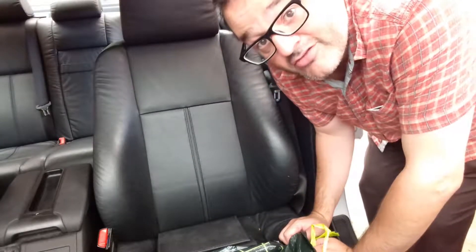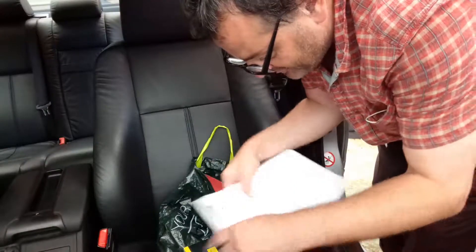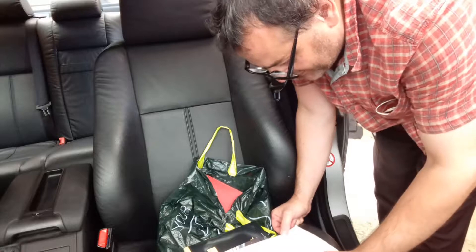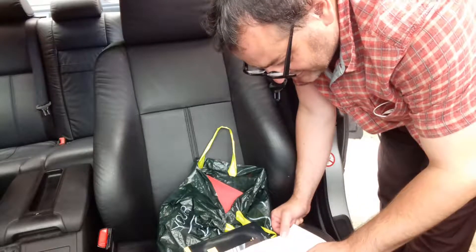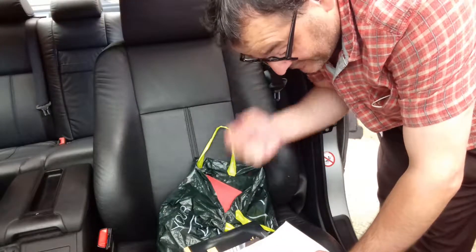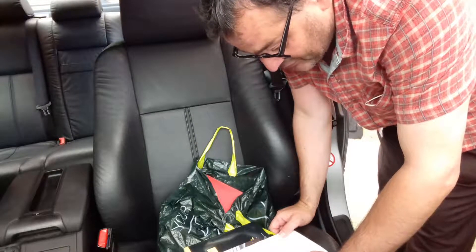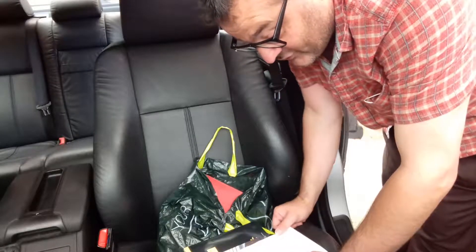Hi, I've just been to the garage. The biggest job was a full service. The next biggest job was a pair of brake discs, rear.